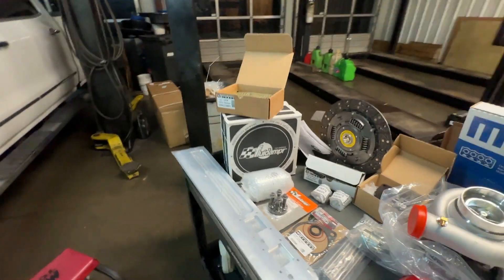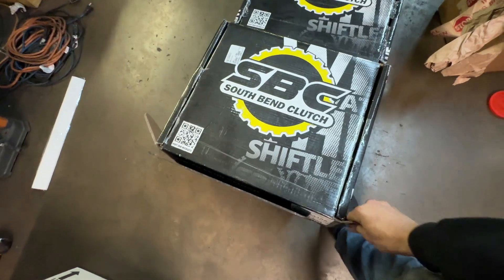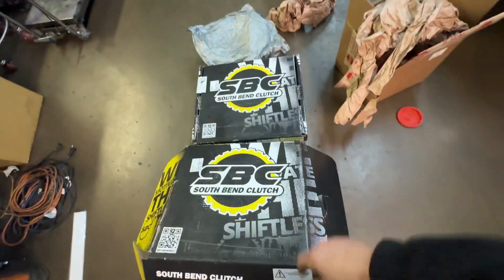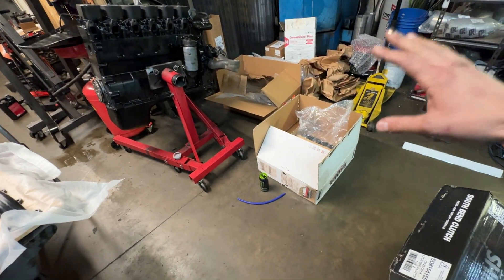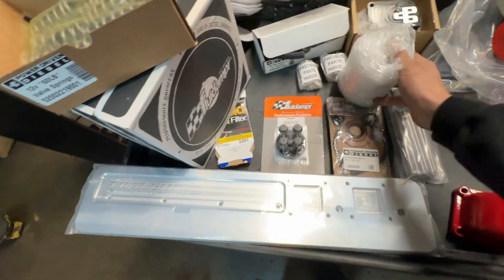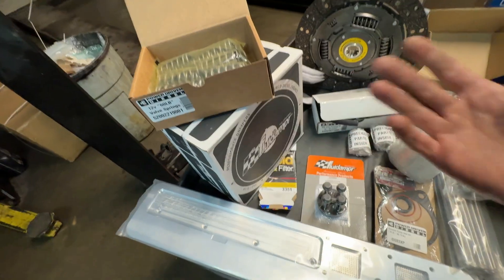Bolting all of this into the transmission is the South Bend Clutch — here is the single disc clutch. Opening up this box we can see the pressure plate, clutch alignment tool, and inside this box is the flywheel. And then just a nice closeup of our Fluid Dampener max power kit with the diamond washer — and in this box, obviously just a beautiful fluid damper.